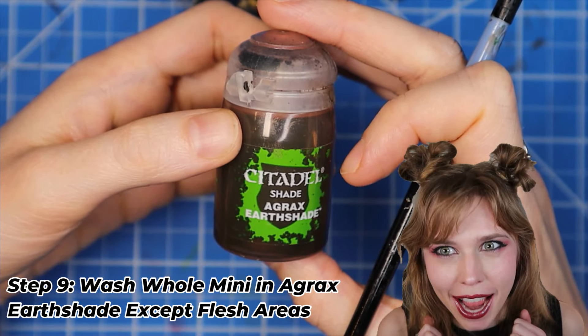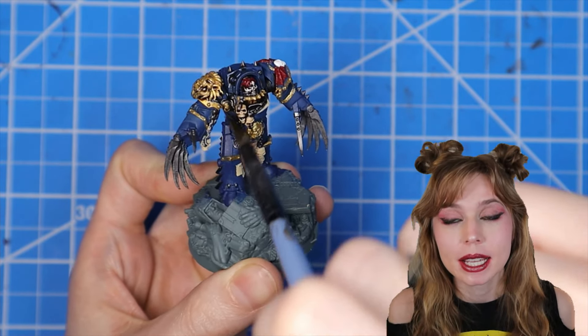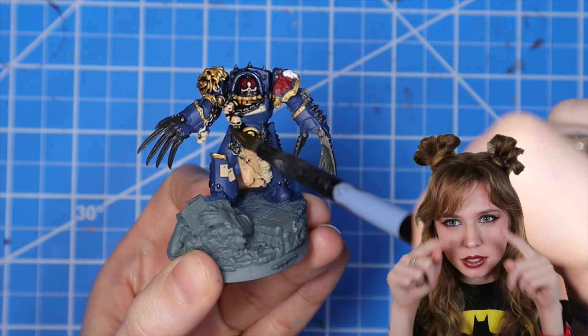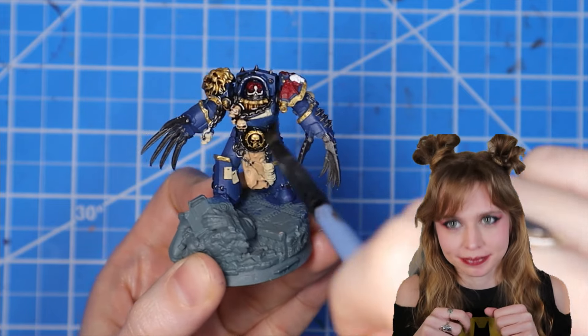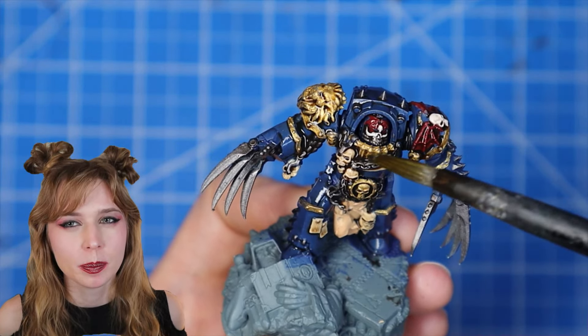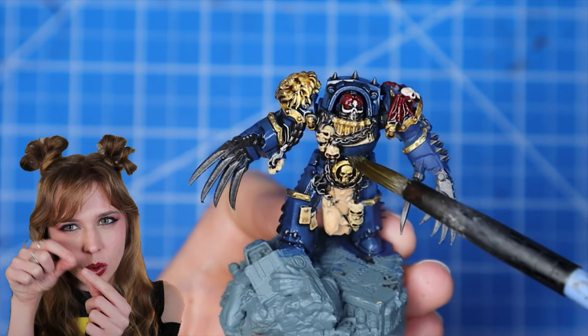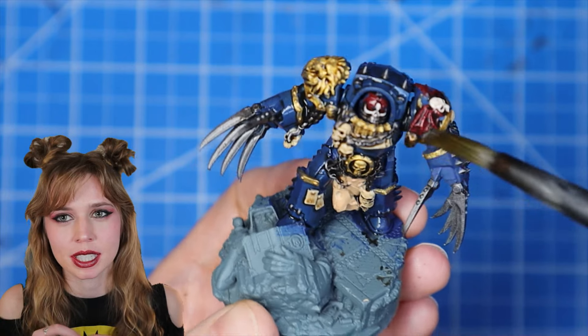We're going to use Agrax Earthshade and paint the entire mini in it, but leave that little flesh part alone. If you have a buildup of wash in a certain area, just use a dry brush and soak up some of it so it doesn't leave a gross watermark.